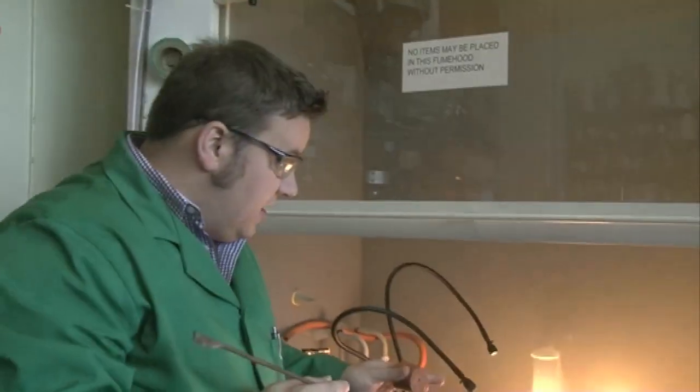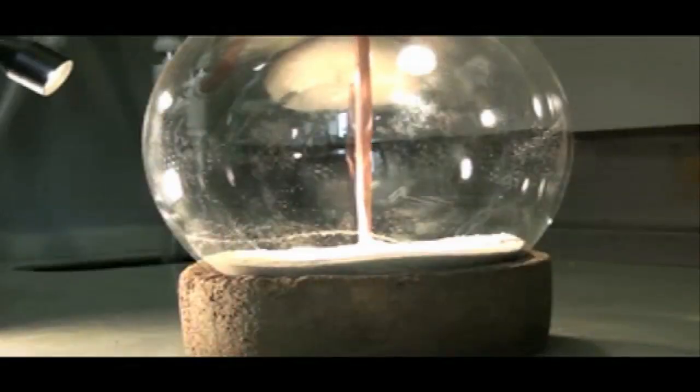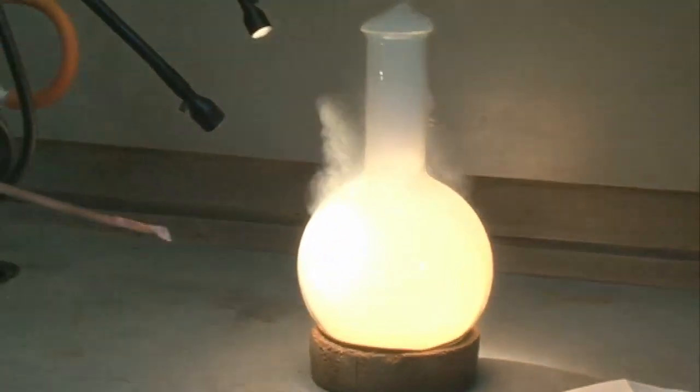So instantaneously you can see that fantastic oxidation reaction as the phosphorus reacts with the molecular oxygen in the gas inside the flask.